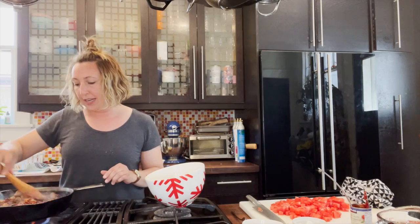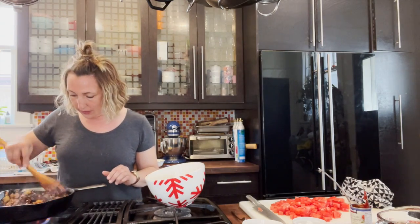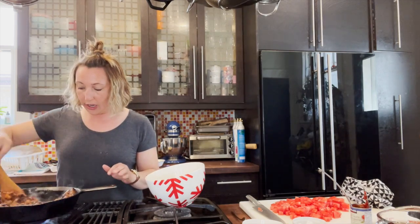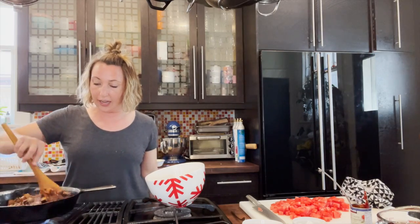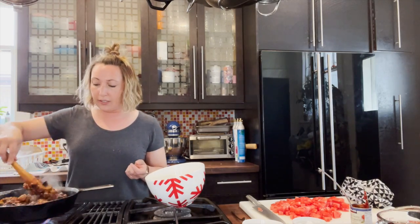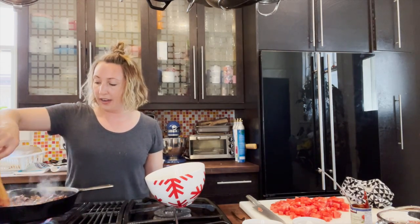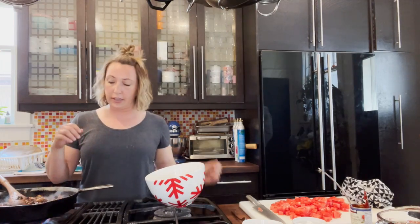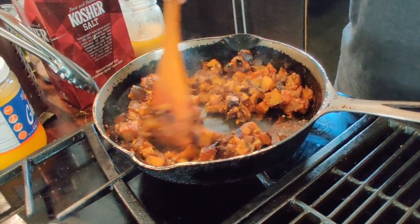Cook the tomato paste down a bit first — don't just add it into a pot with water or tomatoes right away. That concentrates the flavor. The same goes for dried spices and herbs: add them into the pan with the oils or into a dry pan and cook them a little bit first so the oils come out of the spices. If you've ever made a soup that tasted bland even after adding lots of herbs and spices, it's because water traps the oils inside the spice. When you cook them in oil first, those oils release and you need a whole lot less.